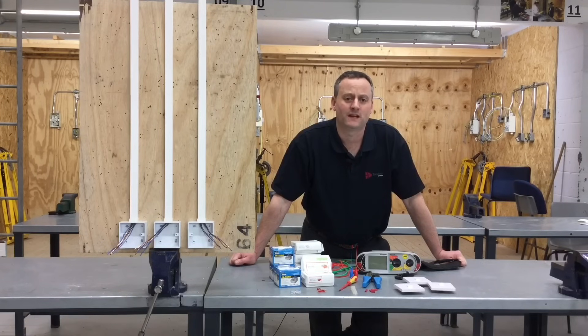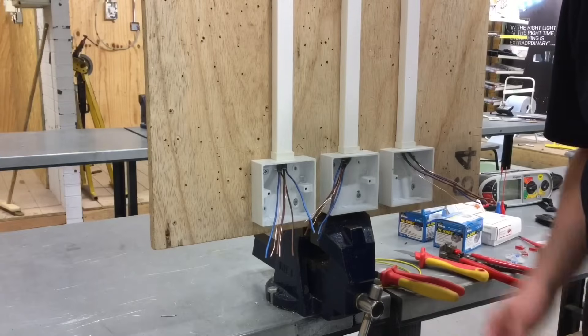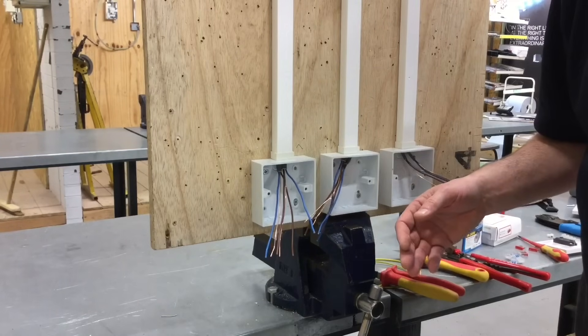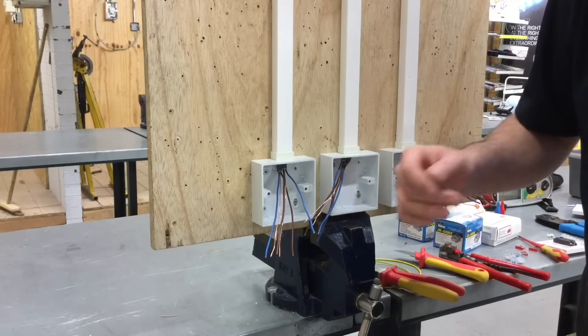A couple of things in this presentation: how to make the connections for the neutrals and the CPCs using different styles - Insure, Wago, five amp connector blocks and through crimps - and then how we can get a testing connection within the switch to prove the CPC is present at the switch. I'm going to make off one of the switches fully, and then progress and make some of the other connections on the other switches just to show the connections for the neutrals and the CPCs.